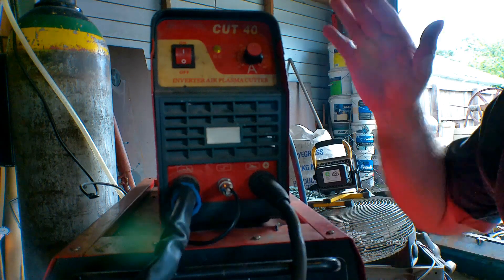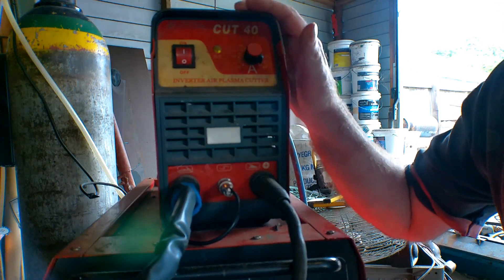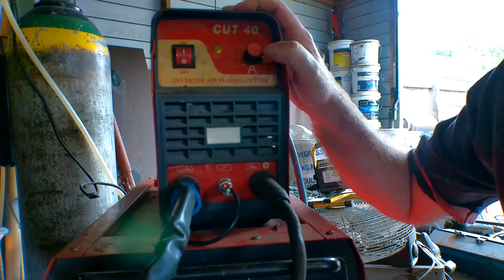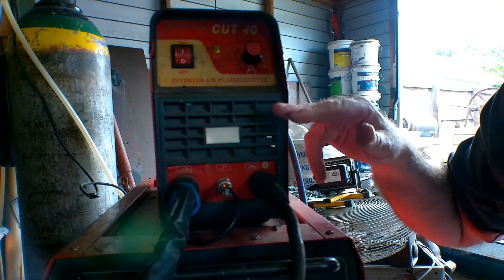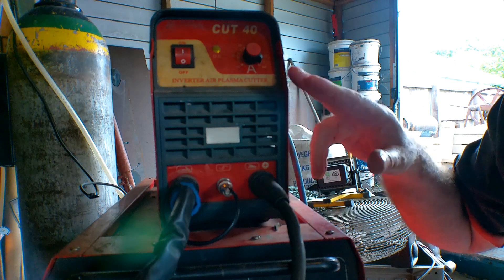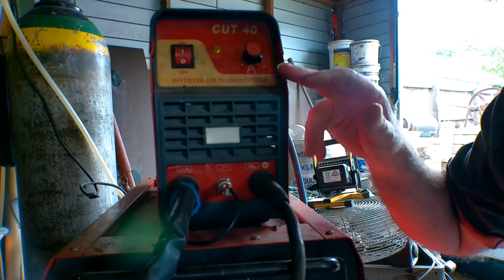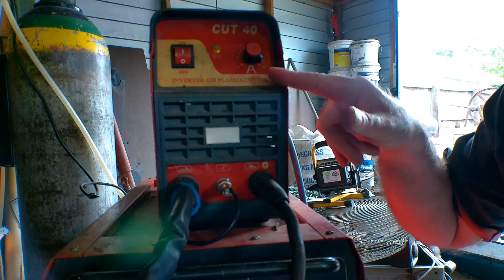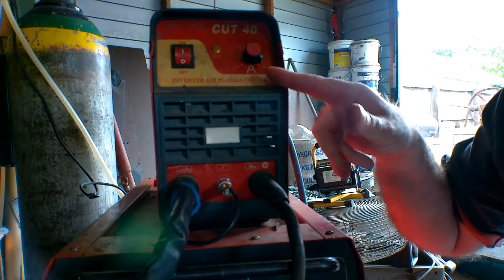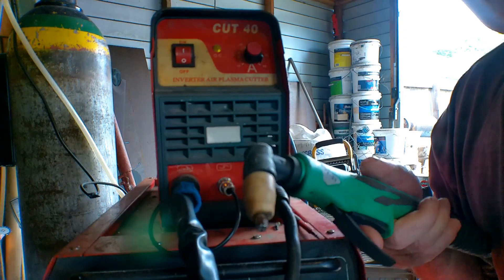Starting with the plasma cutter — this is my Cut 40. If you've seen any of my videos you've seen me using it all the time. I'd buy a Cut 40 or Cut 50, but I'd buy a pilot arc one. When I bought this I didn't know much about pilot arc, but I'd just buy a pilot arc now instead of an HF one, because it gives you more options. The price difference between a pilot arc and a non-pilot arc plasma cutter is very little — a Cut 50 pilot arc is about 250 bucks.